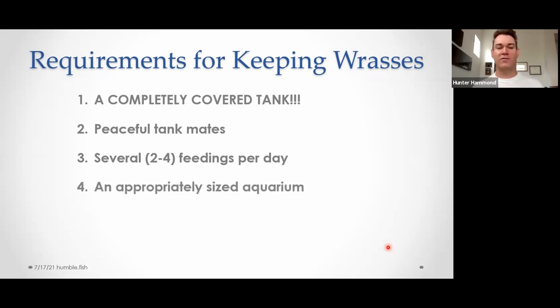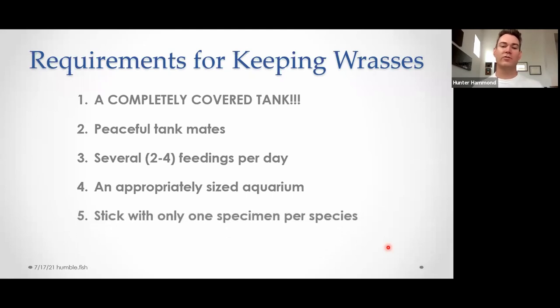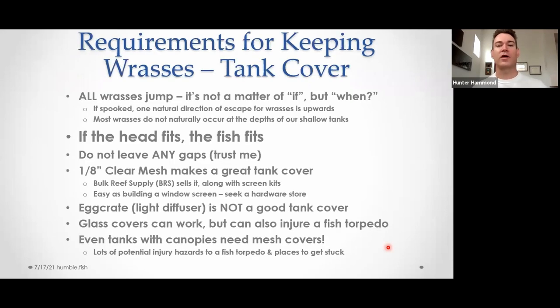You need a proper-sized aquarium — I have some blanket guidelines as to what that means for different genera, but we'll get there later. Stick to only one specimen per species. Harems, pairing, and all that is just a whole other headache. I've tried it, I've done all the things I could think to do and it never works out — it's not worth it. It'll work for a while and then you end up with all males.